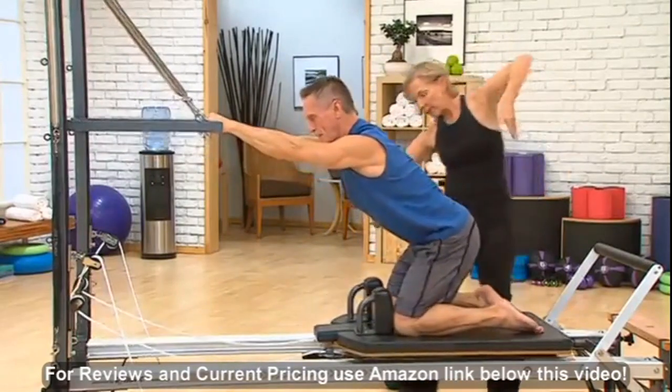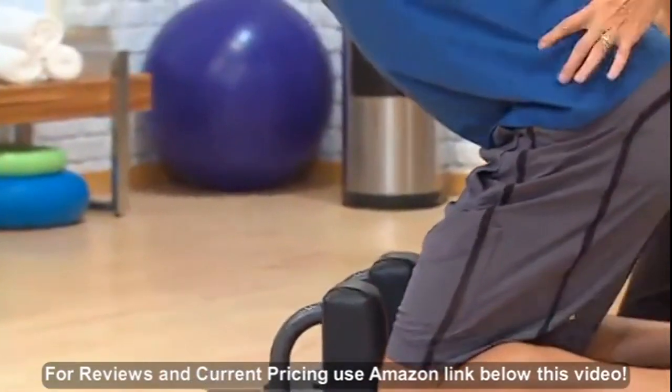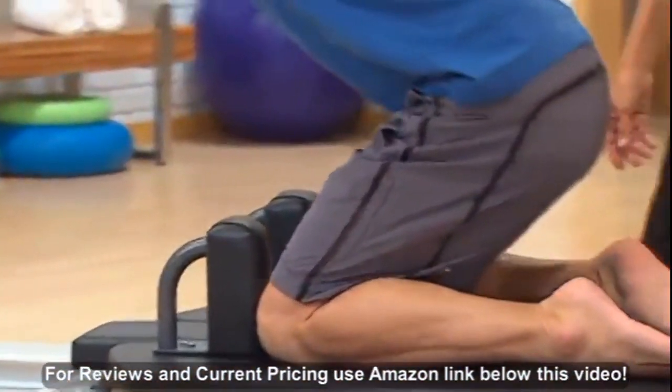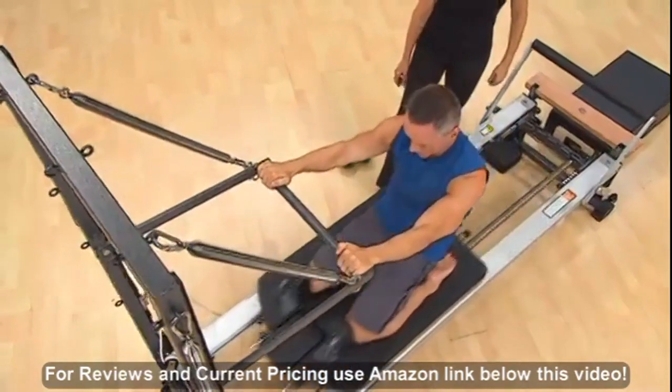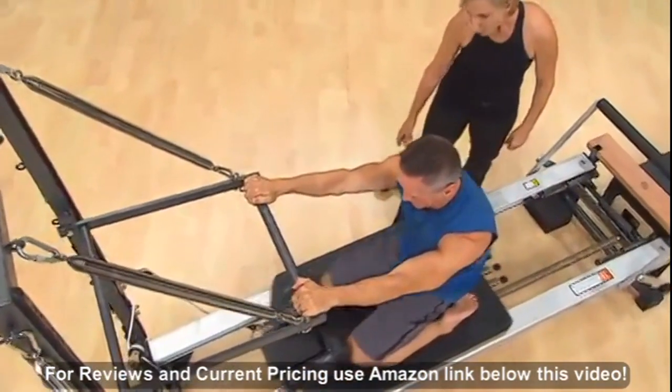Very good. You can see there's articulation through the spine. Very strong through the lats. And press. Now two more. And reach. And pull it under one more time. Reach. And release.